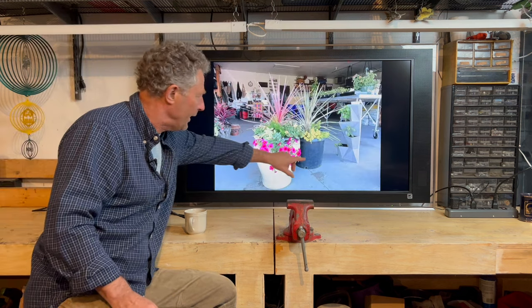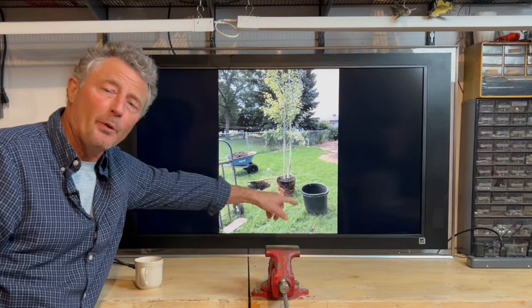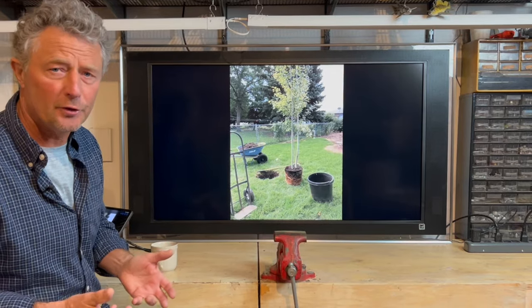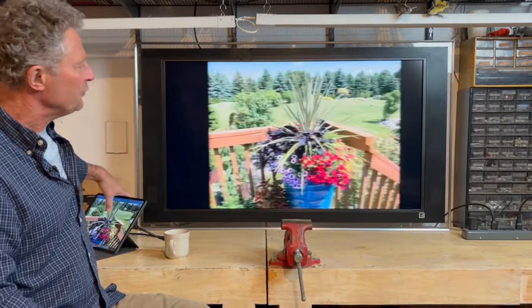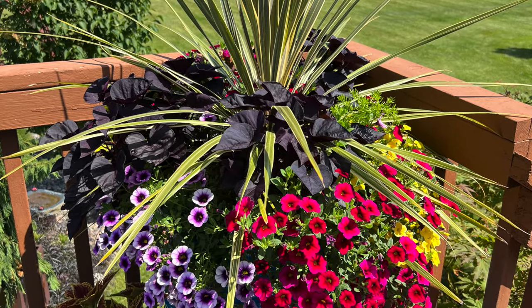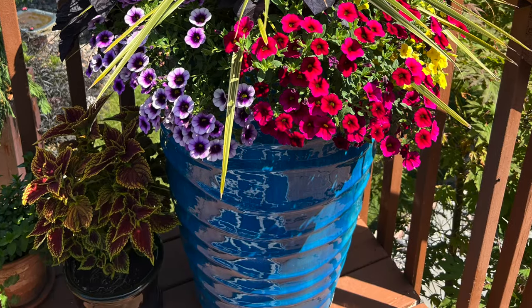Now we're going to talk about what you can do when you've got bigger ceramic planters or heavy planters that you just can't move. We actually use old tree containers, and we call them liners. We bring those into the garage, pot up our annuals, keep the pot from year to year, and then just drop it in. So in this large ceramic pot on our back deck, we can just drop that liner in. It works out fantastic for those heavier pots.